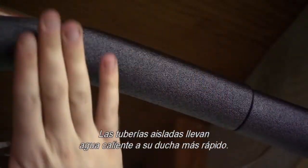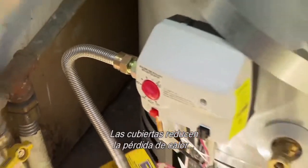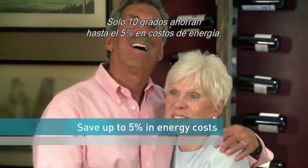Insulated hot water pipes deliver hot water to your shower head faster. Pipe sleeves help reduce heat loss so you can lower your water temperature setting. Just 10 degrees can save up to 5% in energy costs.